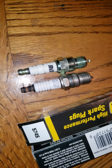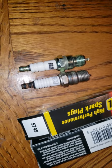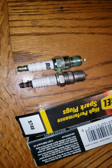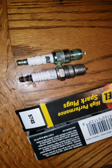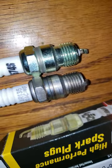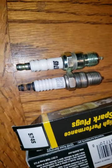These two shorty plugs are real good for a 350. They're the shortest I could find — .460 thread reach, tapered, with a 5/8 inch hex head. The Autolite has a non-projected tip and the Accel has a projected tip. The non-projected tip is good for high compression dome pistons.